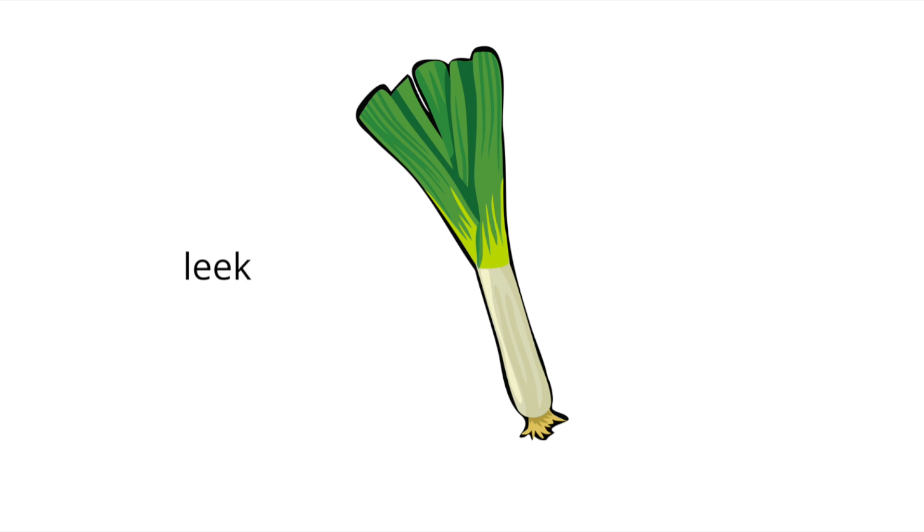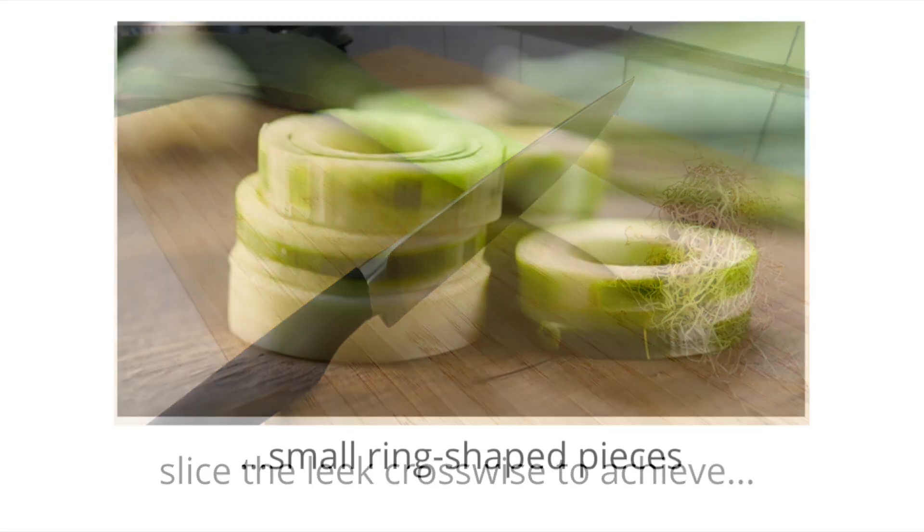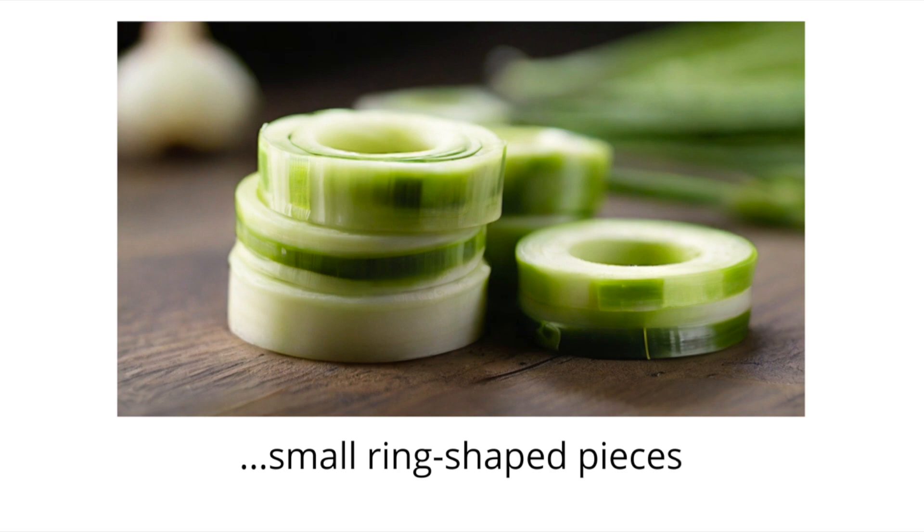Time for leek! Now, slice the leek crosswise to achieve small ring-shaped pieces.